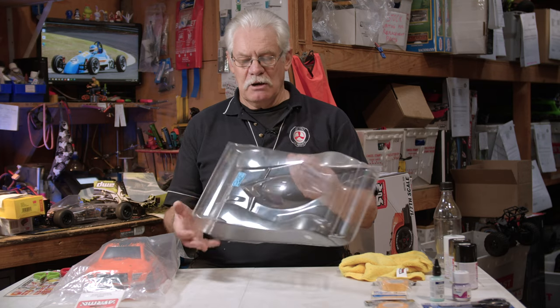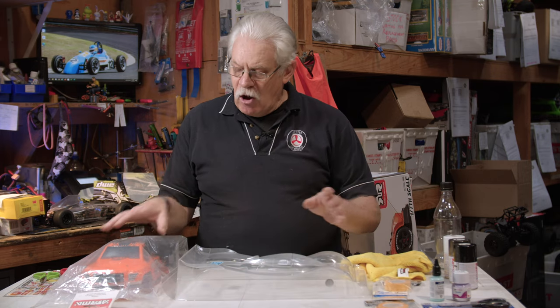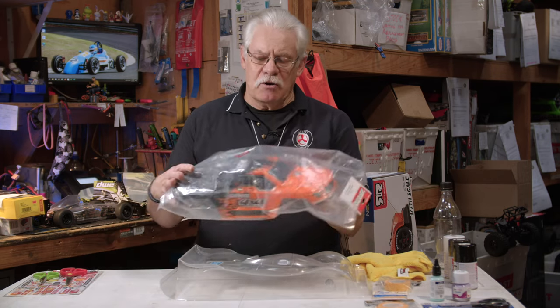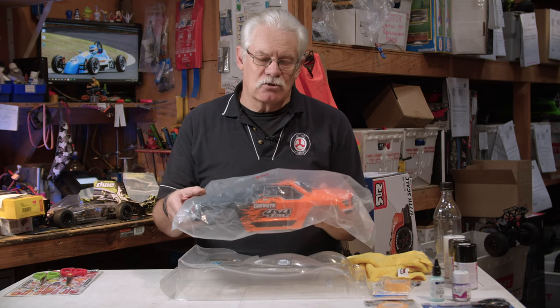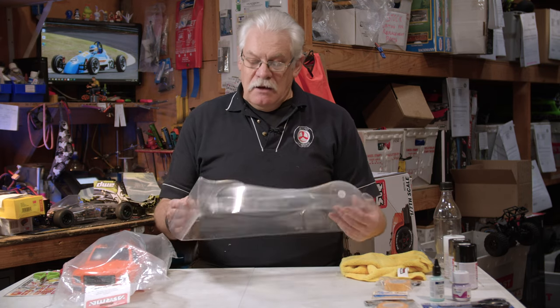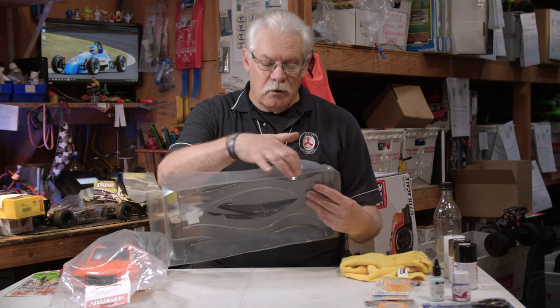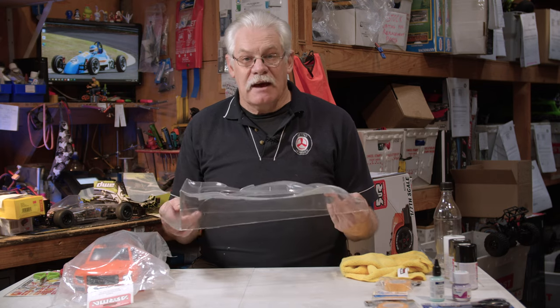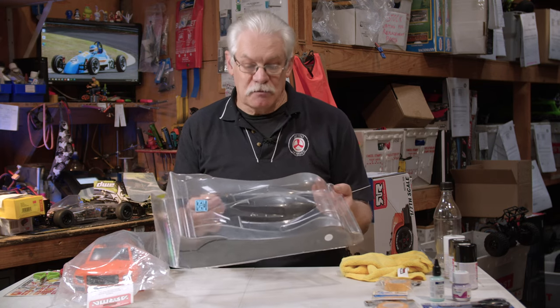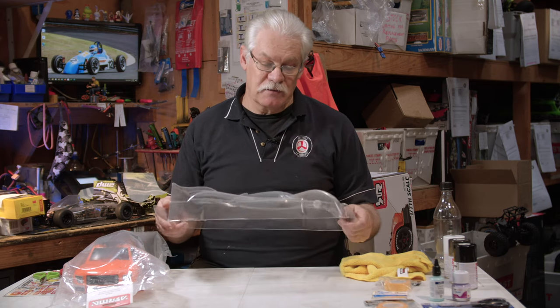Replacement bodies generally come in a transparent form and need to be cut out. There are a few replacement bodies that are pre-painted, but if you want to do your own individual colours then that's not really going to help you. Looking at the transparent type bodies, they will need to be cut out where the wheels would go along panel lines. Always look very carefully where you have to cut and cut once you're satisfied that the line is the actual line you're going to use, because once you've cut the wrong place it can't always be fixed.